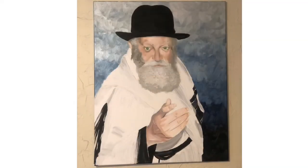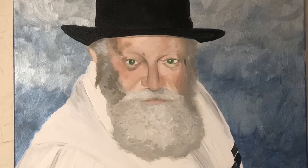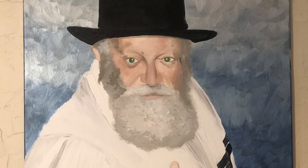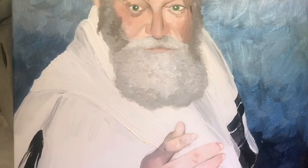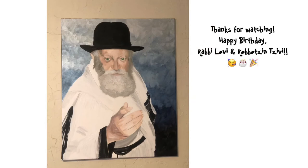And there he is, folks. I'm pretty proud of this piece. I think it came out amazing, actually. Really glad that I made that change to the blue and silver background. And the hand looks really good. And there I am with the painting. All right, everyone, thanks so much for watching. And happy birthday to Rabbi Levy and Rebetzin Sivey.